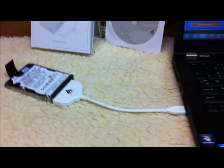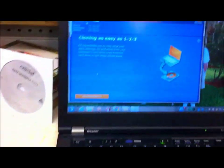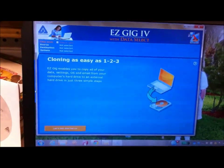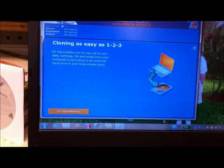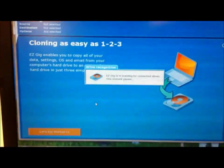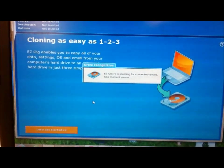This hard drive has already been cloned, but I'm just going to go through the screens to show you what you're going to see after you install the software. It says 'Let's Get Started' — you want to click on that. Now it's going to look for your hard drive and search for it.